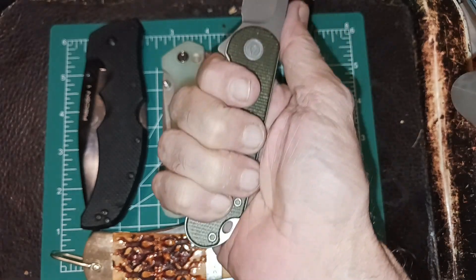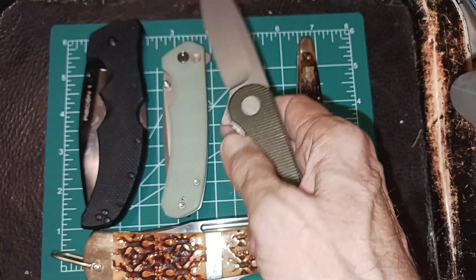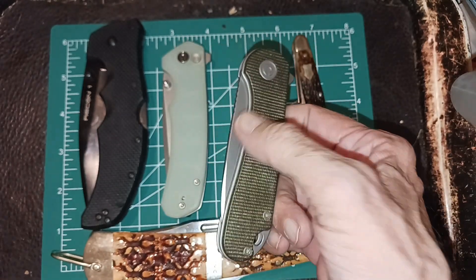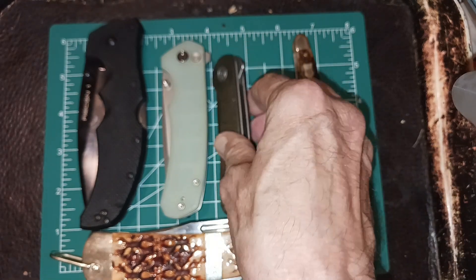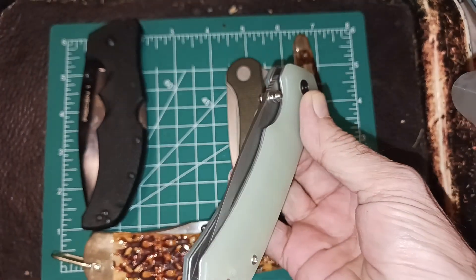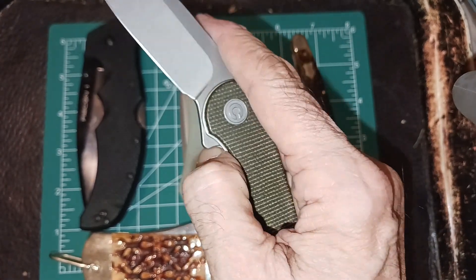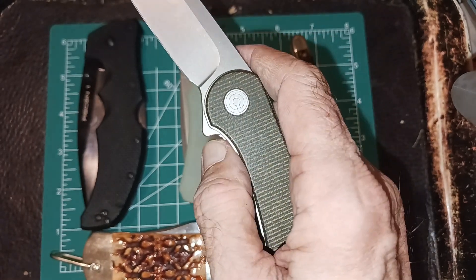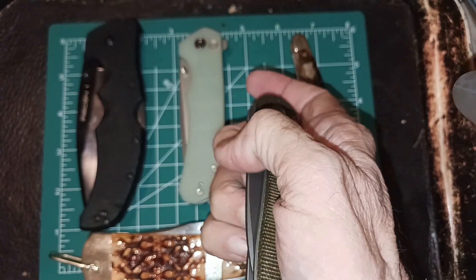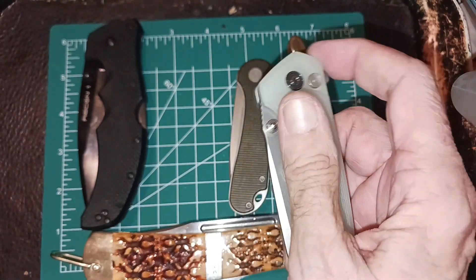I really like the Elementum. Now they've got a button lock Elementum — they call it the Elementum 2 — basically the same size, but it's got a button lock instead of a flipper. What's good about that is, as long as you keep your fingers out of the way, you're never in the path for closing it. With a liner lock, it's just a matter of technique — you push down and that little landing kicks my thumbnail, so I know to move my thumb out of the way before I close it.